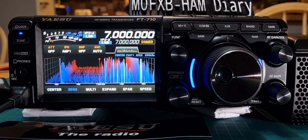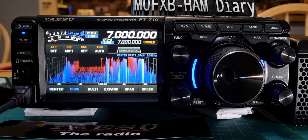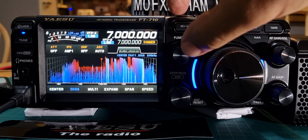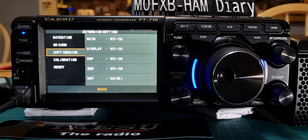M0FXB had a message from a friend saying they couldn't access or get four metres to transmit on 70MHz. What it is, you've got to look at the software version. If you go into the menu, push the function, go to extension, and then go down and tap software version — you can see it says C2 UK. That'll be fine for using 70MHz.